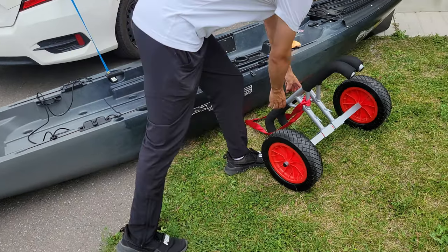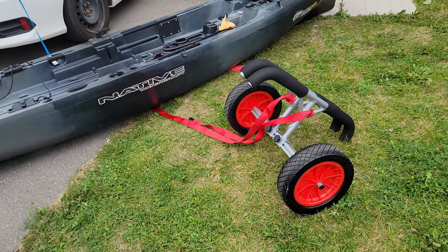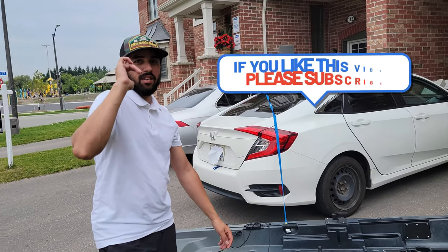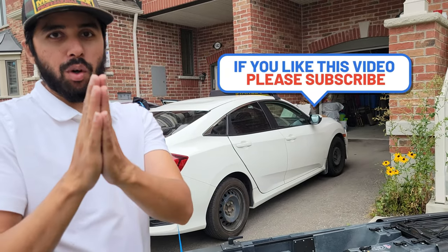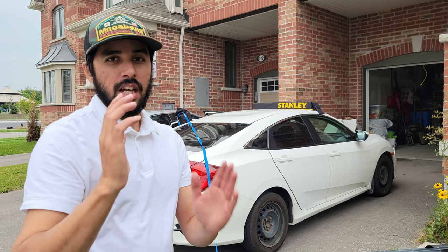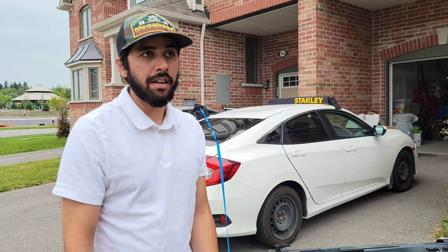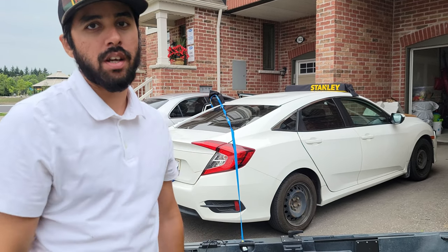You can then place your kayak on your kayak cart and you're good to go. If you enjoyed the video and found it informative, please leave a comment, like, and share. For those who've watched my previous videos, thank you so much — we're close to 100 subscribers and I'm really working hard to grow this channel. Until next time, take care.